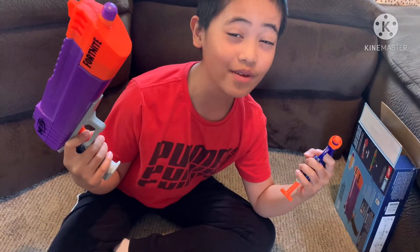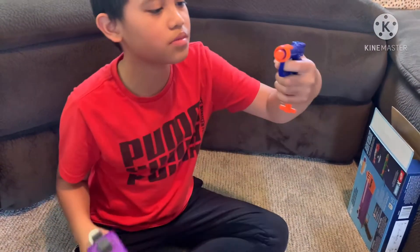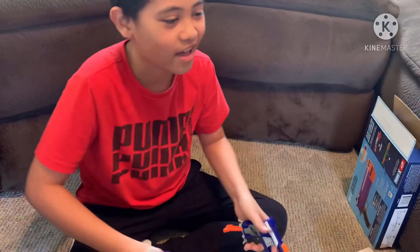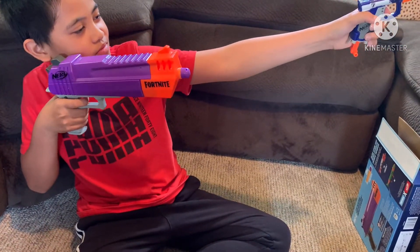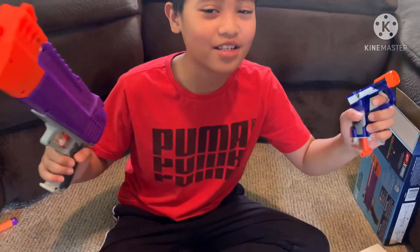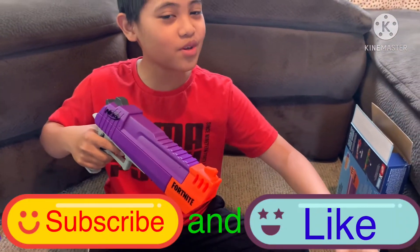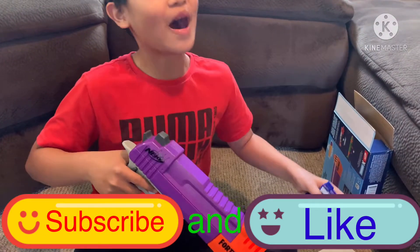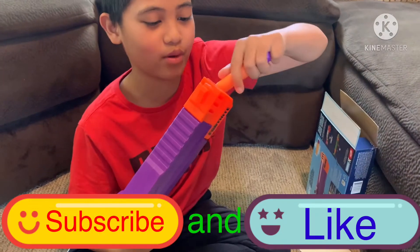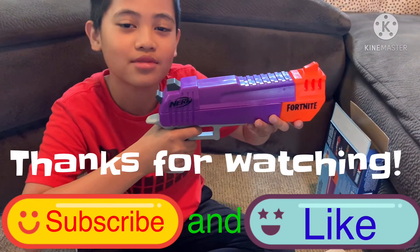This is the end of the video guys — just a quick review. These are pretty new Nerf guns, and yeah, epic Nerf guns! Thanks for watching, guys — don't forget to subscribe and like. Thanks for watching my video — see you later guys! Bye bye!